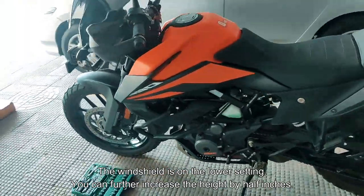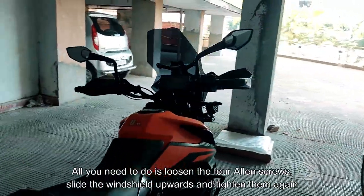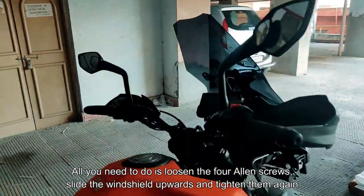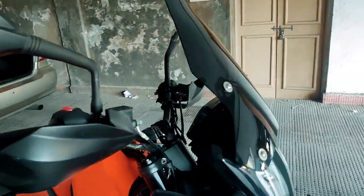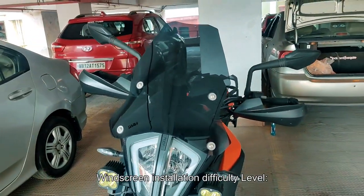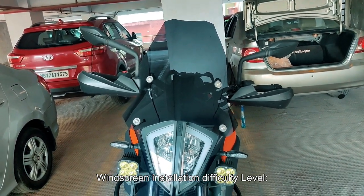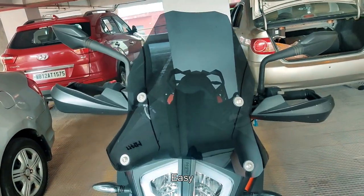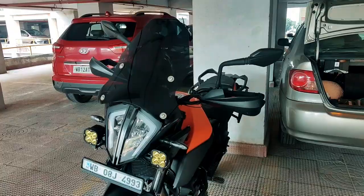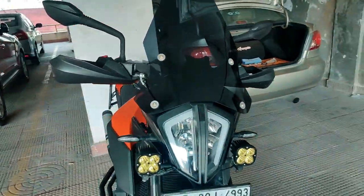This is how it looks after installing the windshield. Trust me, the windshield is very tall and the visibility is quite good. What I've been promised by ADV Conquest is that at 5'10", this should deflect the wind right above my helmet. I'll check that out on my next ride and let you know.